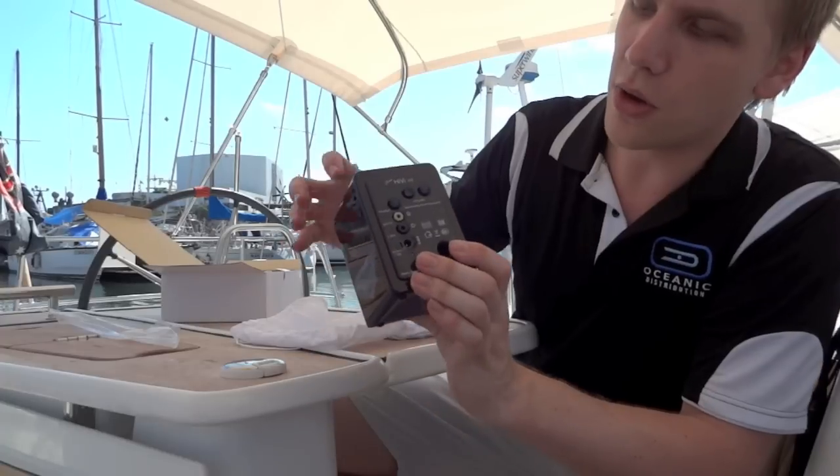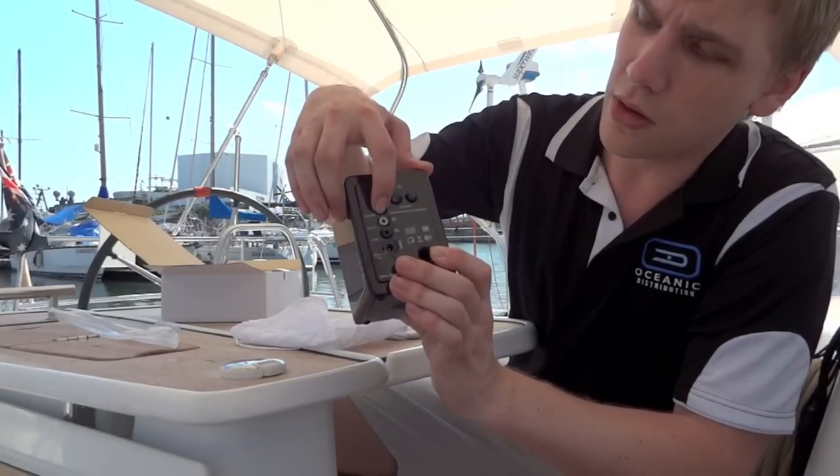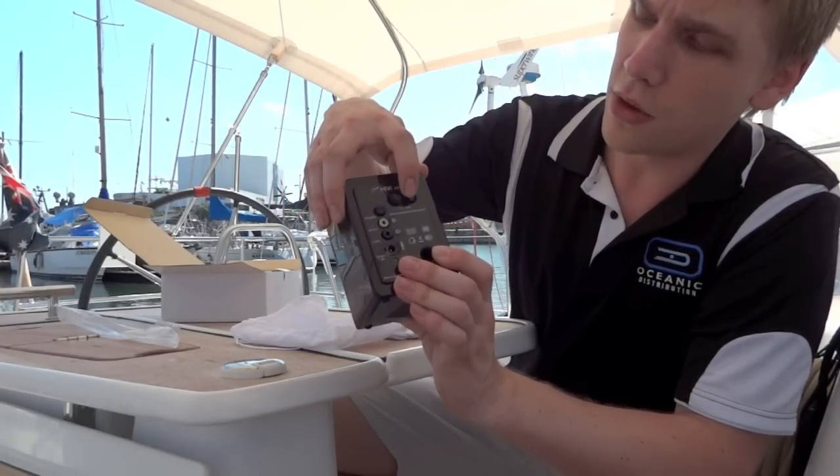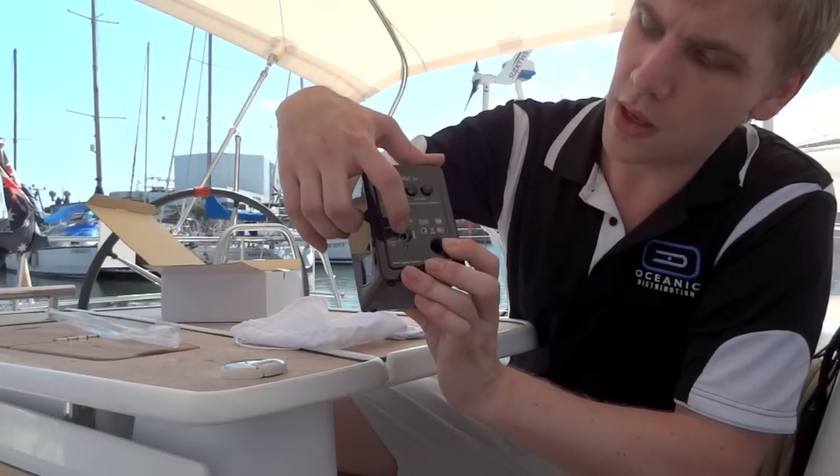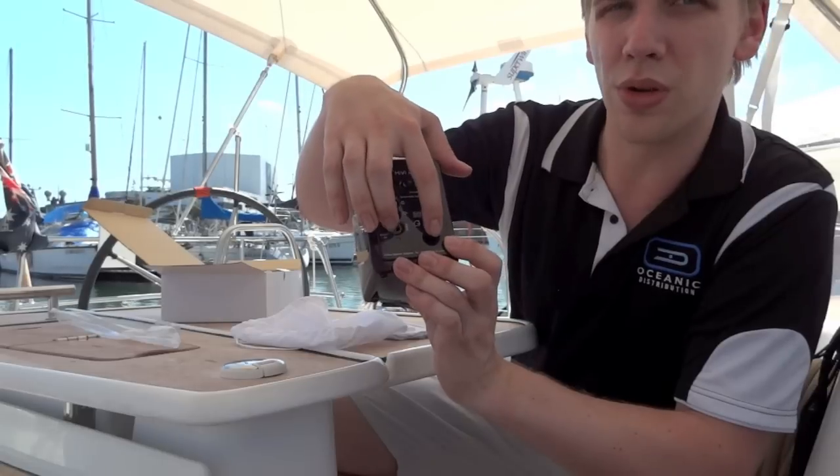On the back here, you've got your usual things you'd expect to find. You've got a power on-off, a volume toggle up and down. You've got your input wire, your connection to your left speaker, and your power here at the bottom, as well as a port on the back.